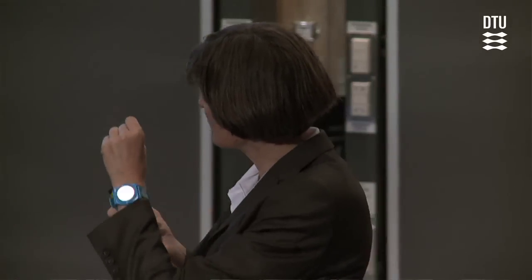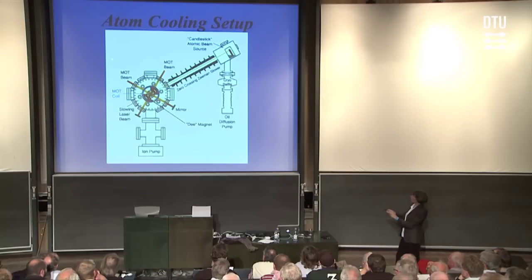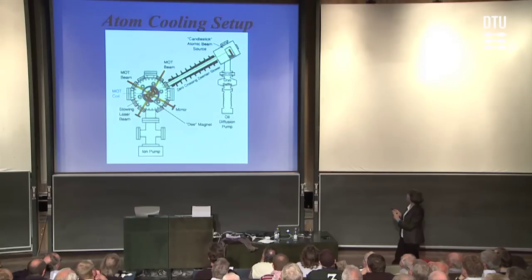By tuning that laser to the exact right frequency — the exact right color, yellow in this case — such that it matches the resonance frequency, the characteristic frequency of the sodium atoms, we can get a very dramatic interaction between atoms and laser light. This laser pointer here is probably roughly 5 milliwatts of power, and the laser beam we use for slowing is actually not all that different — roughly 50 milliwatts focused to roughly a 100 micron spot at the source. With that laser beam, we can get a deceleration of the atoms that's 100,000 times larger than the deceleration of the gravitational field.